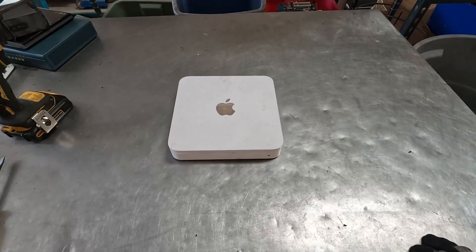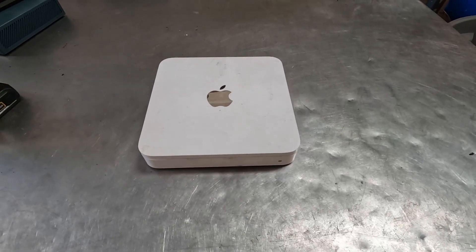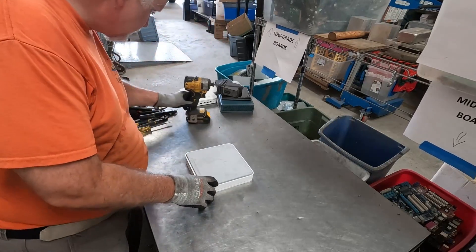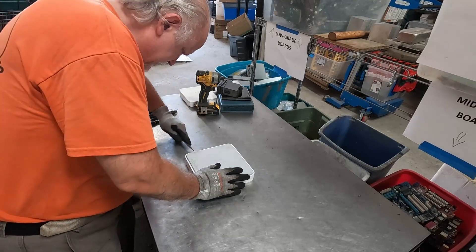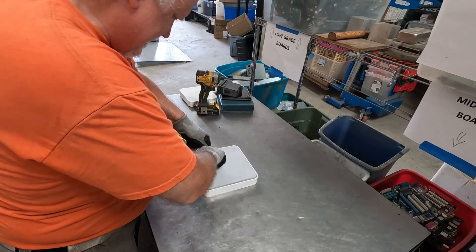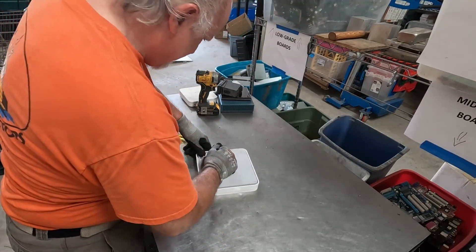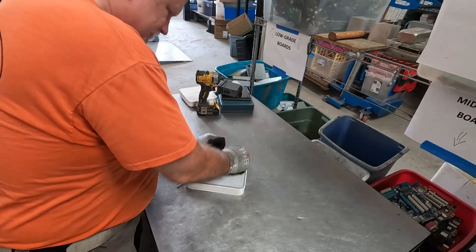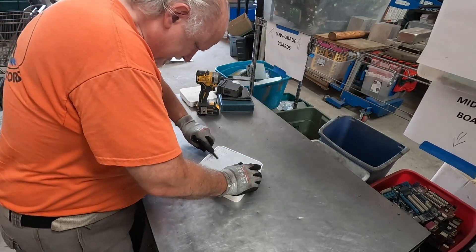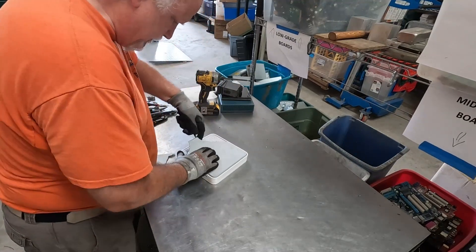All right Apple, it's time to take a bite out of you — shark bite, let's dive in. We've got a rubber back here, let's get that out. It's glued on so it's a little bit difficult to get off.